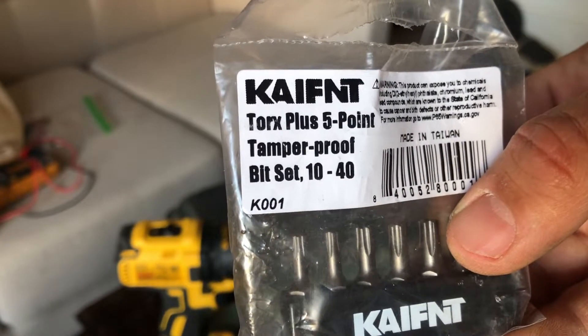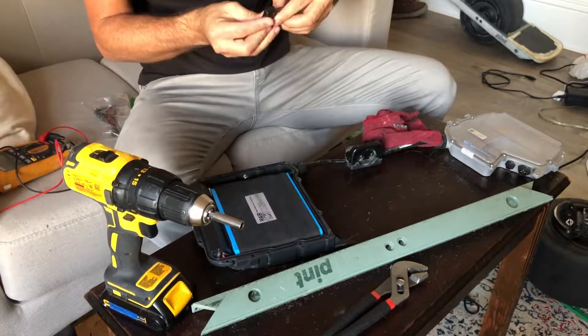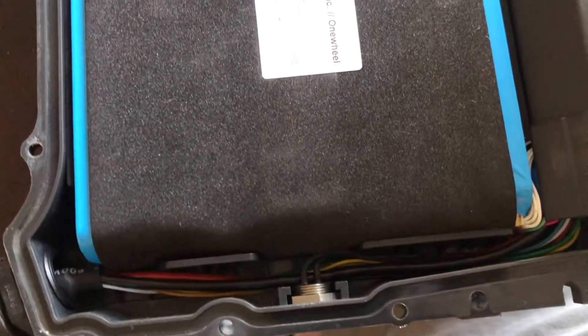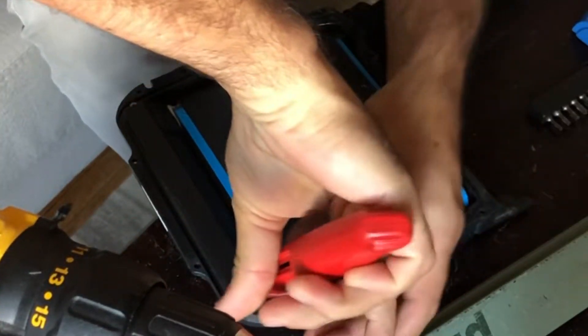I've got my Torx tamper-proof to tamper with the batteries. Like, chop, like this. Make it chop, like this. Make it not like this. Make it chop. Yeah, cool.